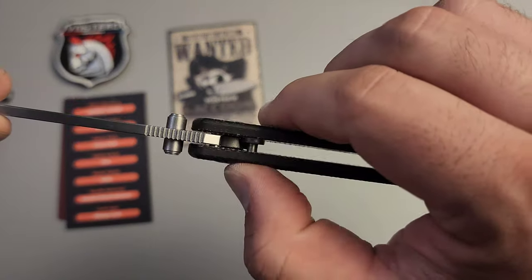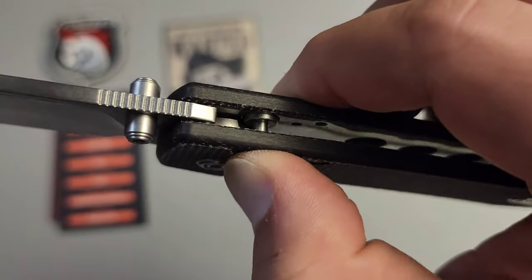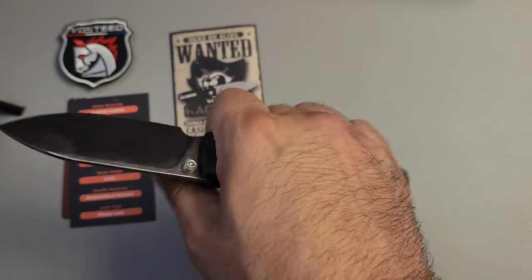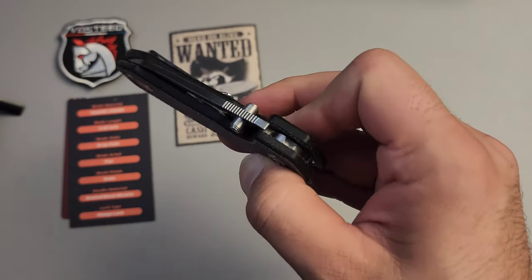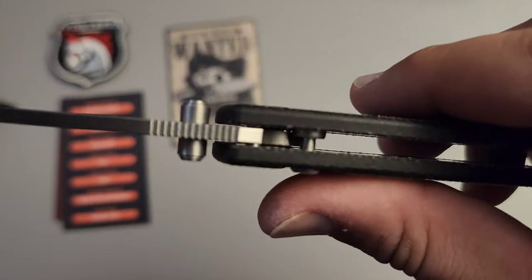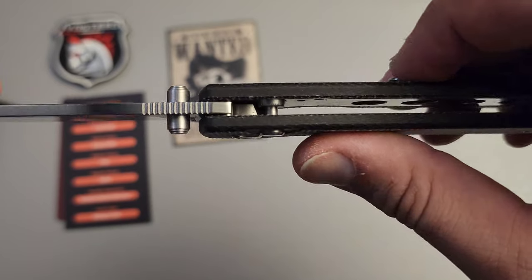I way prefer the way this feels. The button itself, although a little sticky, has a much stronger spring, and I way prefer that for a number of reasons. There's almost no chance of accidentally pressing it all the way in and getting it to close on you, but also it just feels better in the lockup — you can see it right there, kind of pushing in to where the lock is.